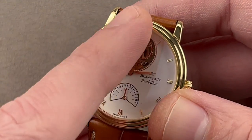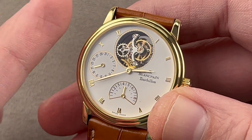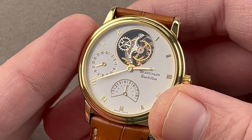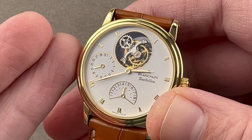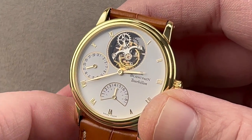It was really Blancpain, due to watches like this, that appeared to be on the rise. While the company itself has had ups and downs, there's never been any doubt about the quality of the watches. It's almost like a hidden gem within the Swatch Group labyrinth. Everything Blancpain made then and now is beautiful.